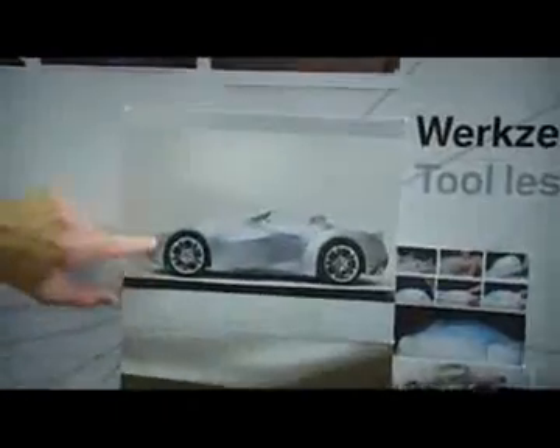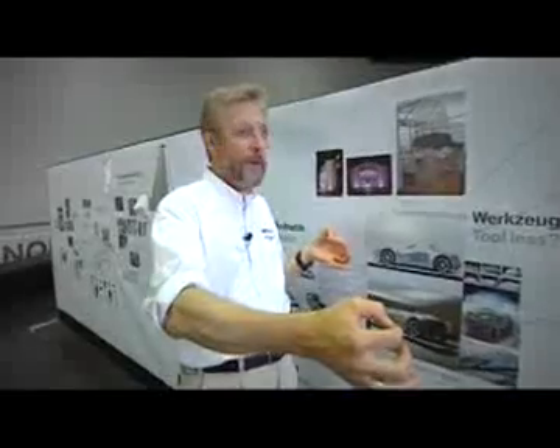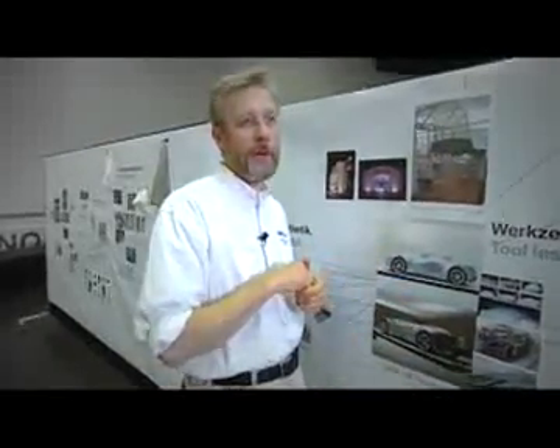One nice thing about GINA is the materials kind of lead the way. It doesn't take very much, and you get an idea exactly what this car is going to be like. For instance, to get an idea of the sculptural form between a fender and a wheel arch, you really only need a line around the wheels and a line more or less where you want the fender to be, and you'll let the material do the talking in between.